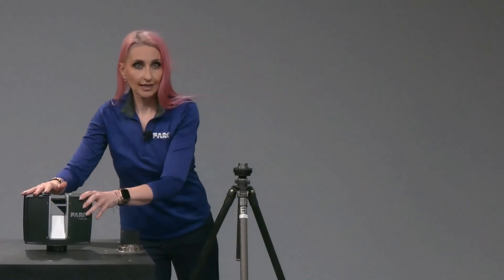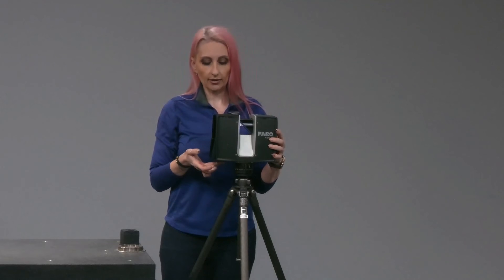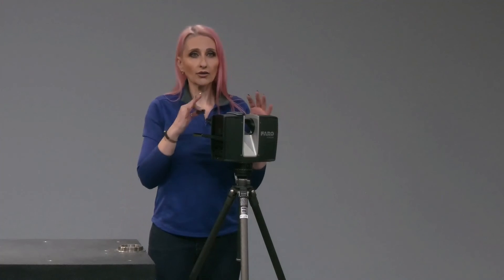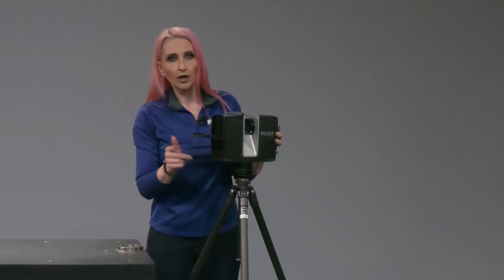Now place the scanner on your tripod. Open up the scanner's battery compartment by pulling towards you. Insert your fully charged battery with white writing up until it clicks. Insert your SD card — or on the Focus Premium, you can choose to use the SSD. Close the battery compartment door.